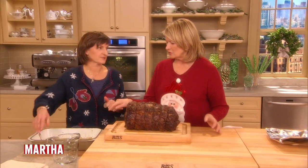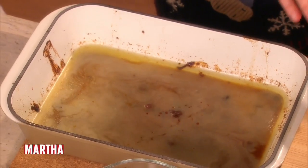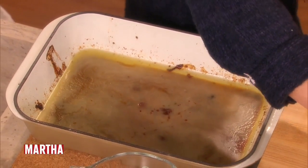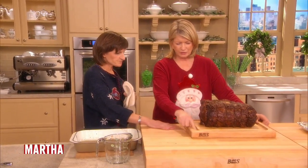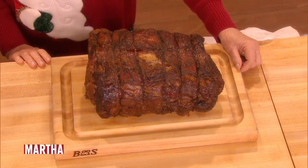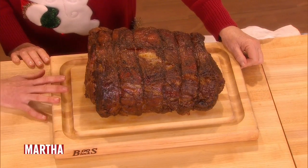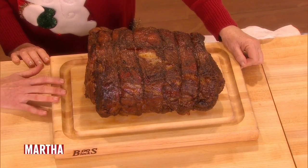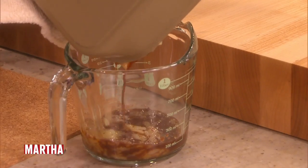Now, the fat — the drippings. Do not throw them away. We're going to set the roast aside on a carving board that has a trough to catch the drips. It's a really nice thing — it has a little moat around it. And if you don't have a moat, I sometimes put the cutting board in a sheet pan, and it can catch the drippings that way.